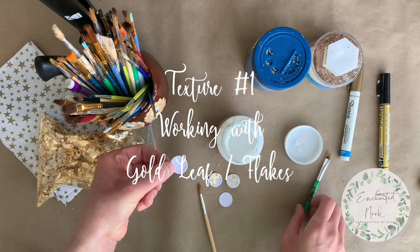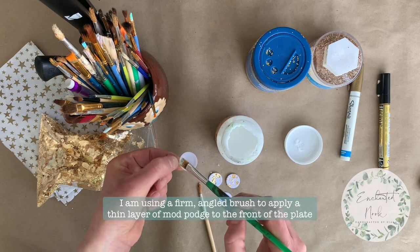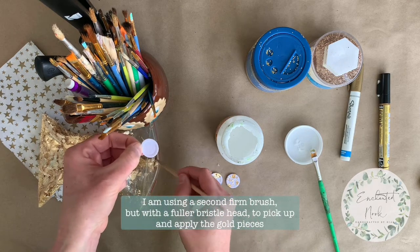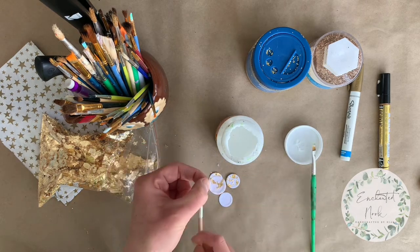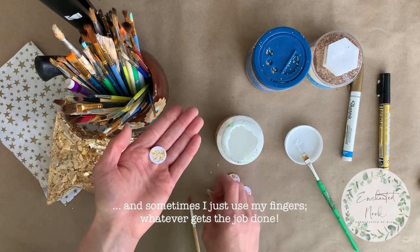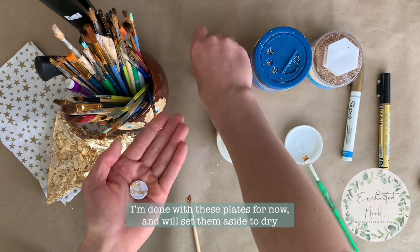I'm creating the first layer of texture for this project using gold leaf. I'm using a firm angled brush to apply a thin layer of water-based Mod Podge to the front of the plates. I also have a second brush on hand with firm bristles but a very plush head, which allows me to pick up the gold leaf and press it into the front of the plates. Throughout the tutorial, you'll see me switch between using brushes and my fingers to apply the gold leaf. The key is to alternate between layers of glue and gold leaf until you have the effect you'd like. I'm satisfied with the texture on these first few pieces, so I'm going to set them aside and let them dry.